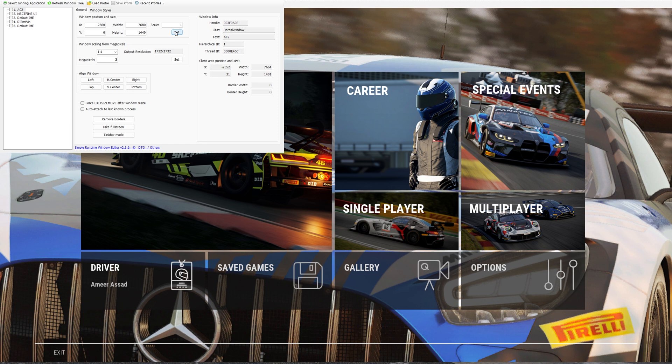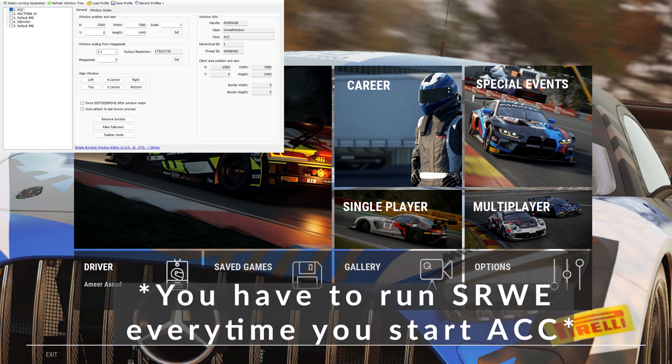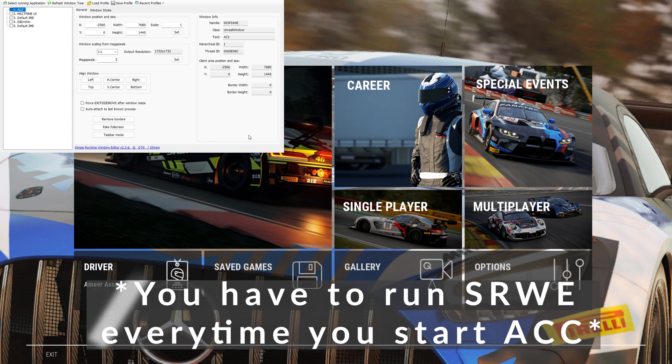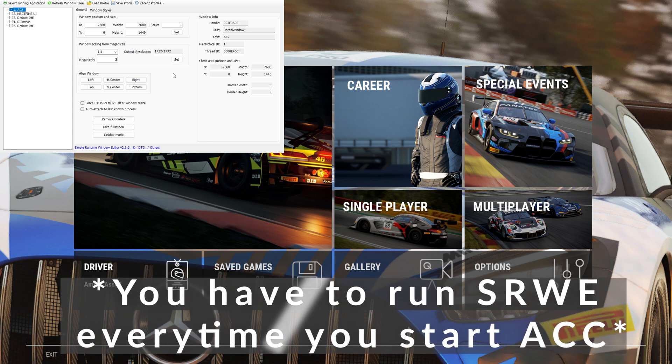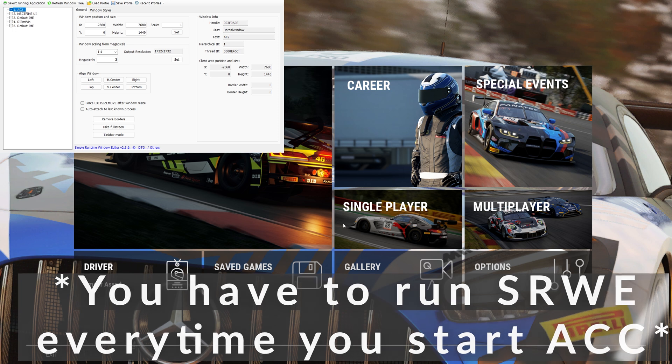Now you can see that we have our border up top. To remove that, we're going to hit remove borders. Now it's going to make sure everything is set to our full screen of our monitors. Here is the really important part — we've got to save it. We select save, select AC2, hit save profile, and put in ACC. Hit save. That's all you've got to do.